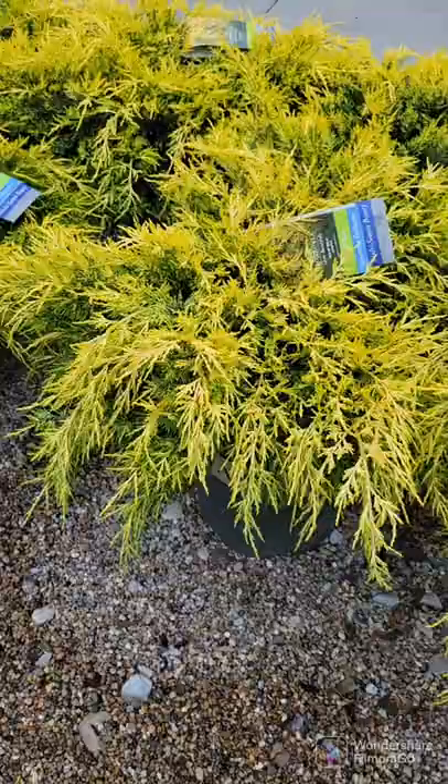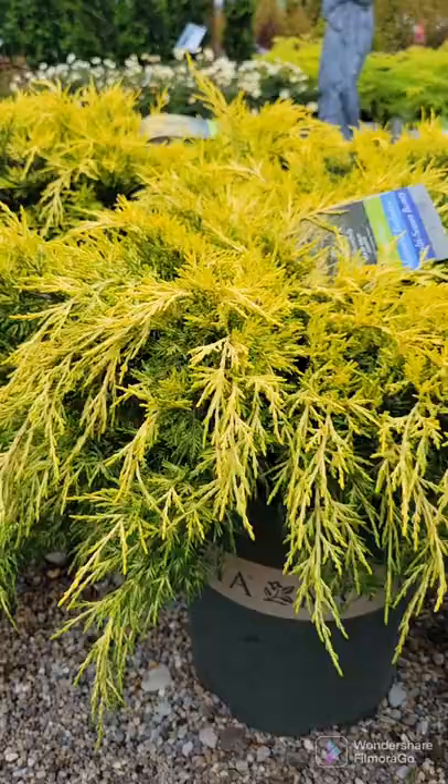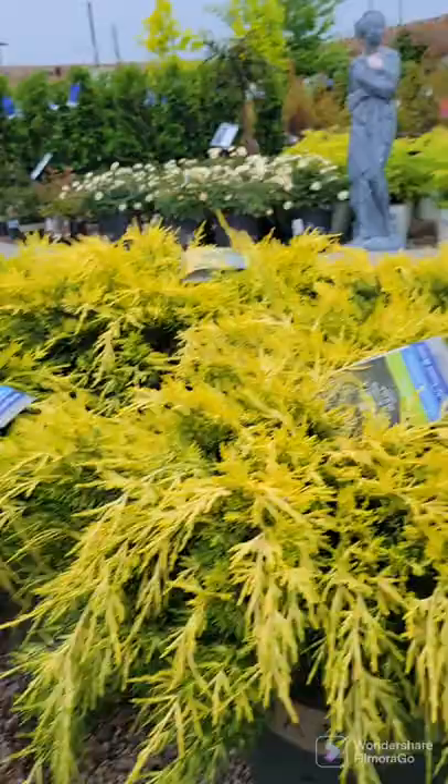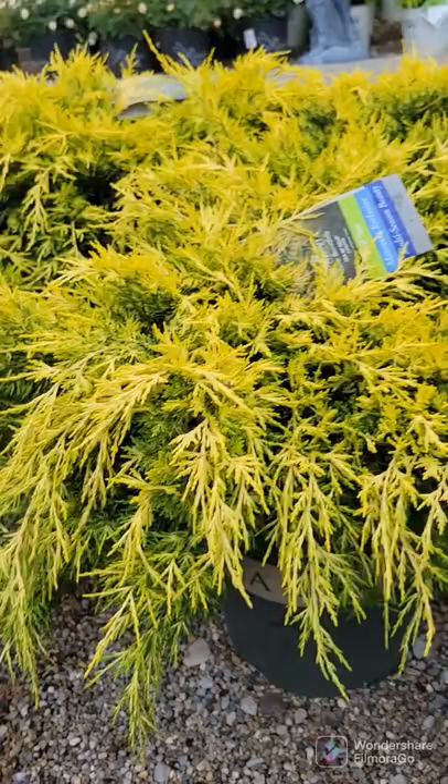Next favorite here is Sea of Gold Juniper. This one's grown by Monrovia, though some other brands might grow it. It is low-growing but still shrubby — it's not a ground cover. It'll get about 2 to 3 foot tall by 4 to 6 foot wide, so definitely like a low spreader. They call it Sea of Gold because it just kind of flows and waves. It stays this deep golden yellow all year round in full sun, summer and winter. That's why I absolutely love it — good if you want lower spreading but not a ground cover, and it's golden yellow.